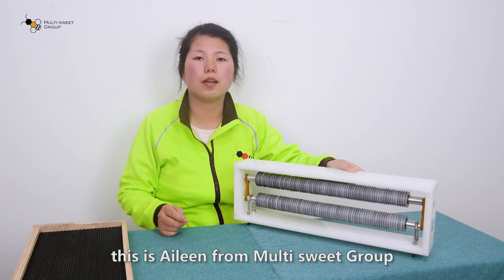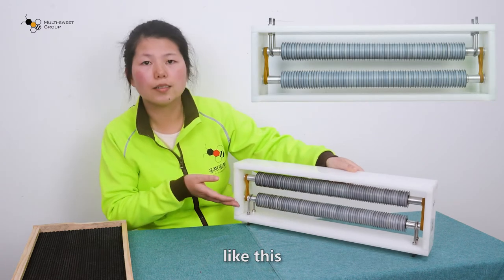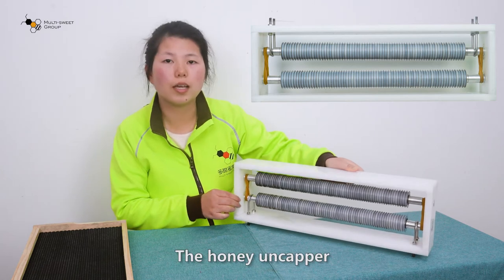Hello everyone, this is Aileen from Multisweet. Today, I will introduce one of our new products to you. You see, like this — the honey uncapper.